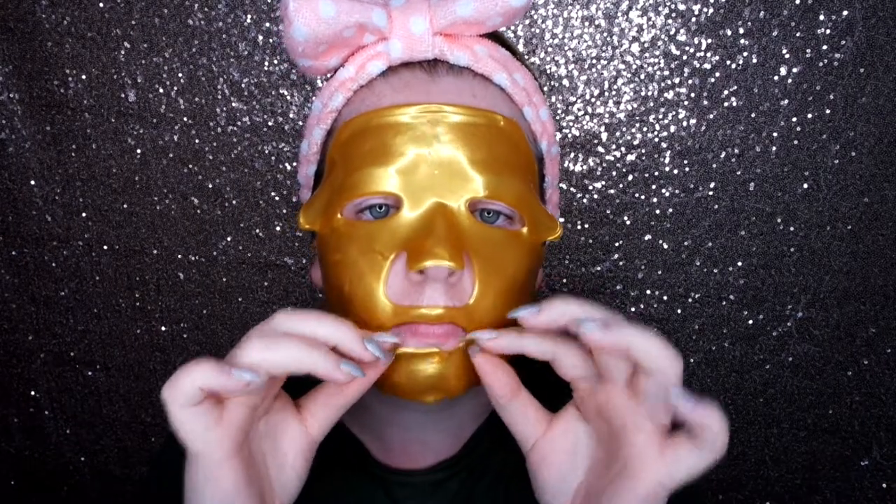Straight away it's so, so cold — it's all amazing. It's proper like jelly and it's sticking to itself. Oh God, what have I done? This mouth bit isn't really working. Oh, now I've ripped it — it won't go around the nose properly, it's literally just laying flat on my face.